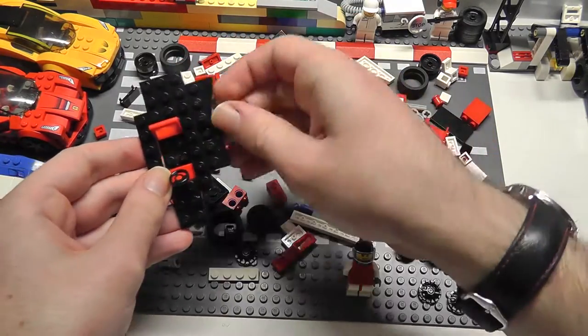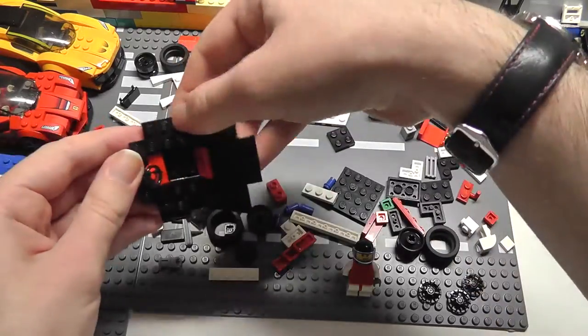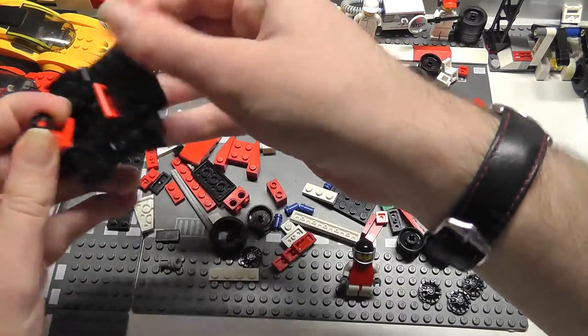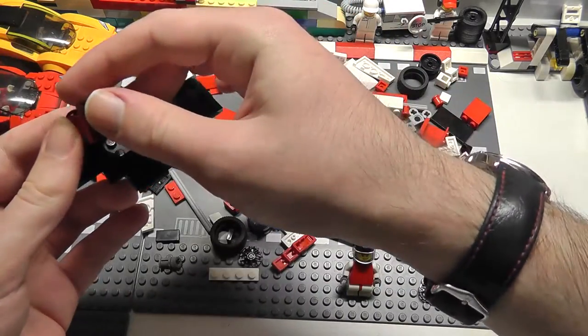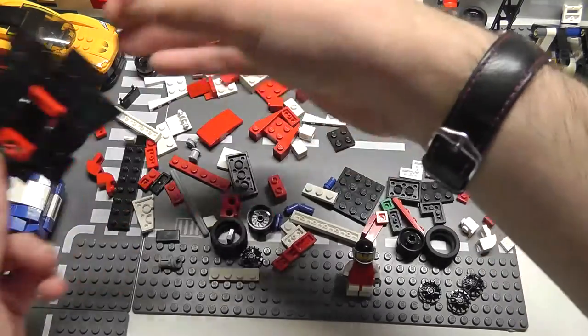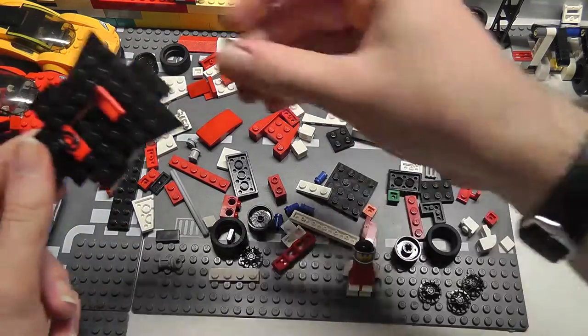I've just started working on the floor already, which is just the very bottom of the car — helps make sure it's not scratching the ground and stuff like that. By the way, in the description there should be a list of all the parts that I'm using to make this; you can enter these into BrickLink and order them in bulk.